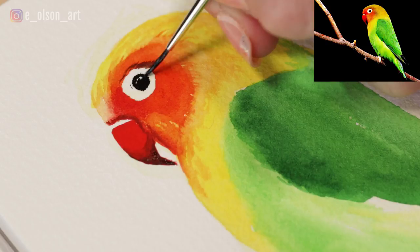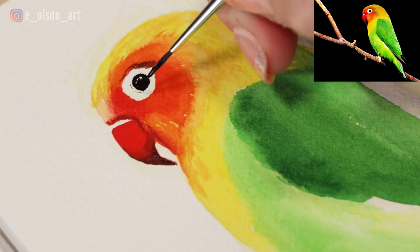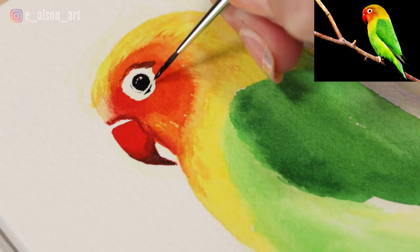I'm just leaving a couple of little highlights in the eye so it looks nice and juicy, and then adding little rims around and under the eye, giving it a nice 3D effect.